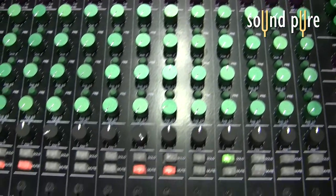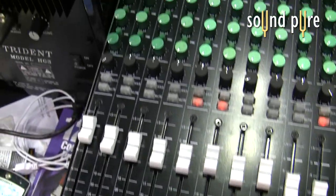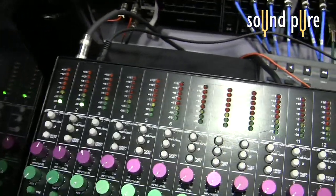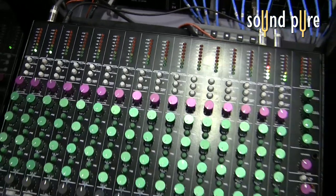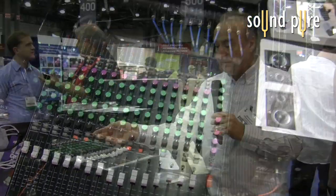We then have on the console — because of course it's not something you can do externally — we have four auxiliary sends: two monos and one stereo pair. And you can switch all of the auxiliary sends pre or post. We then have a channel pan, a standard channel pan. We have an illuminated solo on every channel which is non-destructive stereo.